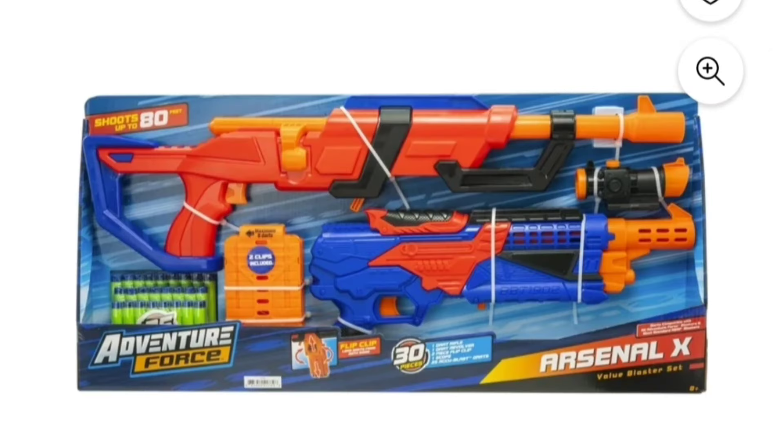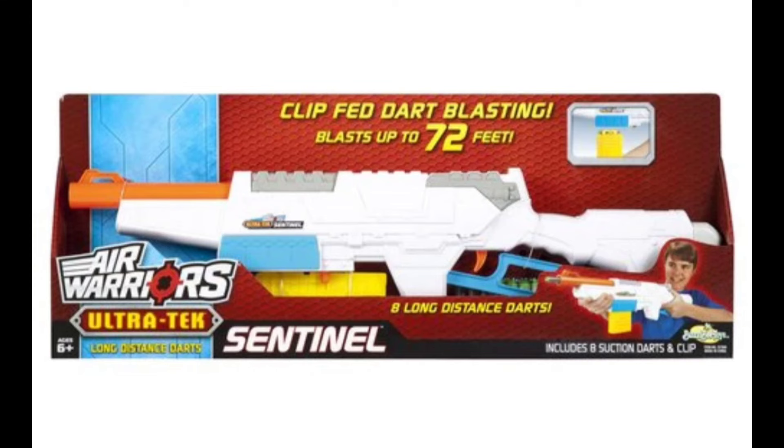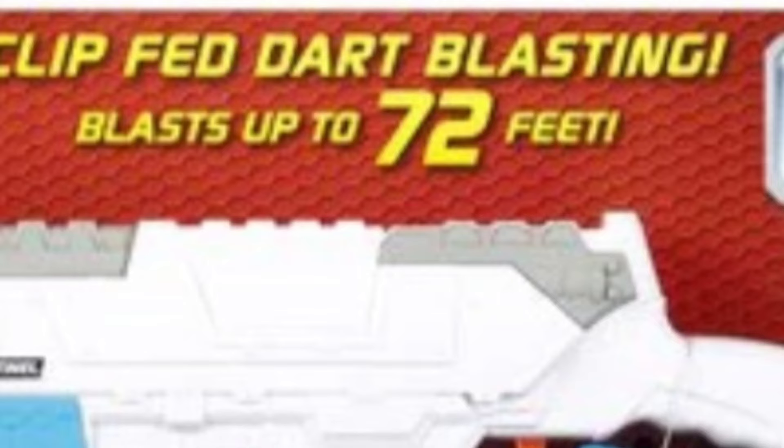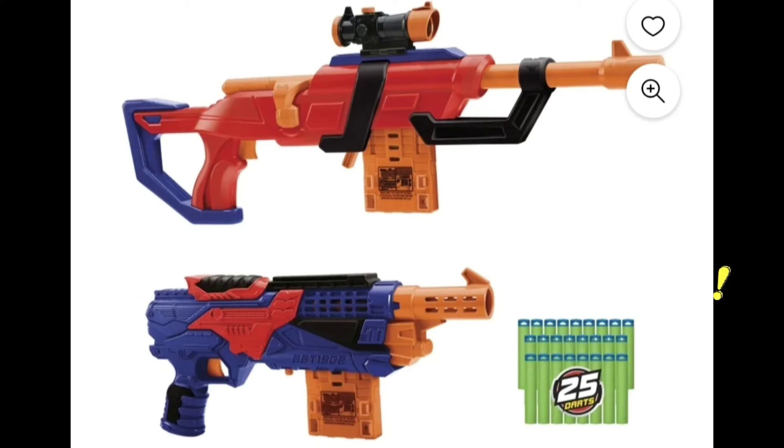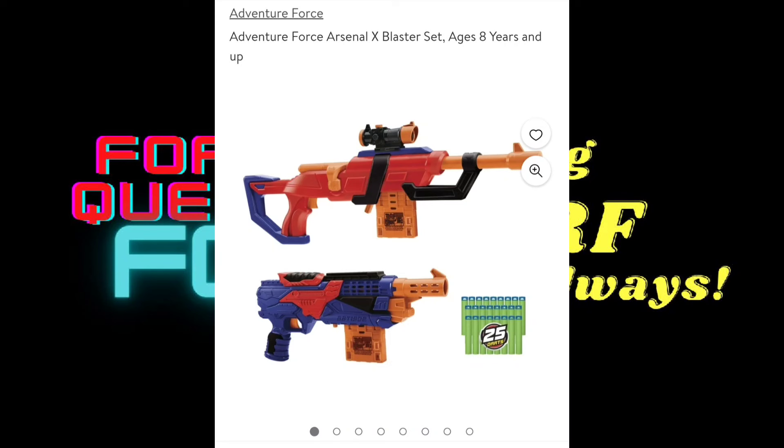According to the range claim on the box, these will not feature any upgraded performance, which is a little bit disappointing, but I am glad to see the other improvements even if a lot of them are pretty minor. Busby range claims have never really reflected FPS super accurately — the original Busby Sentinel could achieve over 90 FPS stock but only claimed 72 feet. So we can't say these are not improved until they get chronographed, and I think a lot of people would really appreciate it if these blasters did have improved internals. As an Adventure Force branded product, the Arsenal X can be found on Walmart.com.